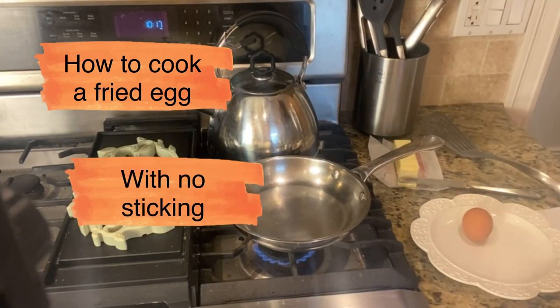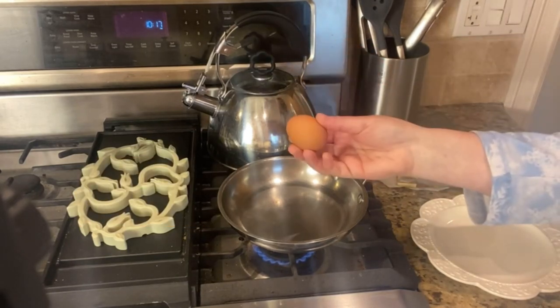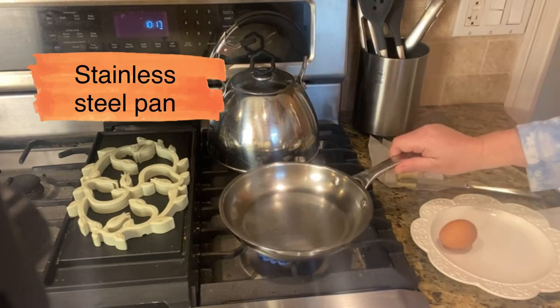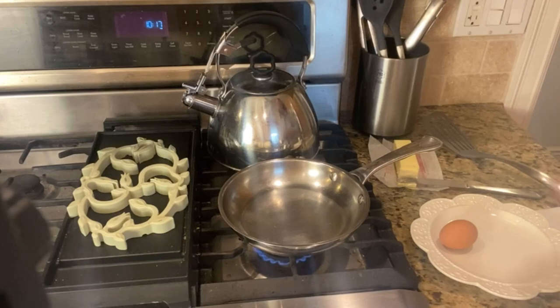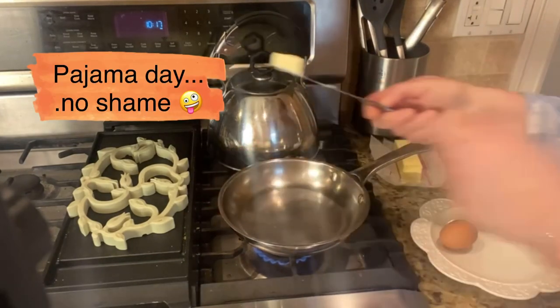Good morning everybody. Today I'm coming to you to show you a simple process of how to cook an egg in a stainless steel pan. A lot of people ask me about this — if they don't want to use nonstick, how do you get it not to stick? And so I decided to show you. You will not see my face today because I may or may not be in pajamas. No shame.